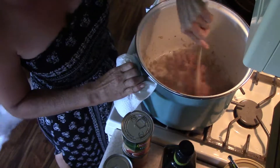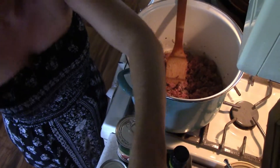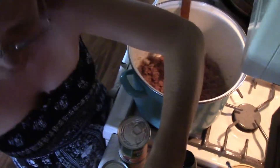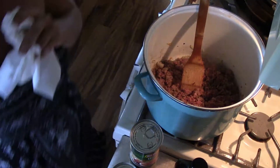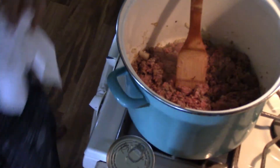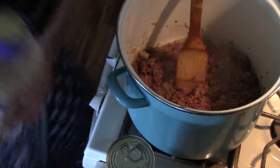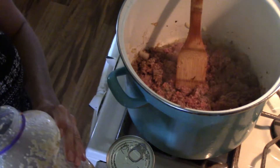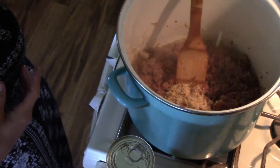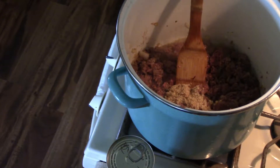Now we're going to add garlic, salt and pepper to this as it's cooking. You can either use the pre-chopped garlic or you can use whole garlic cloves. Dump a good chunk in there — you don't even got to measure it. The more garlic the better, it ain't going to hurt nothing.